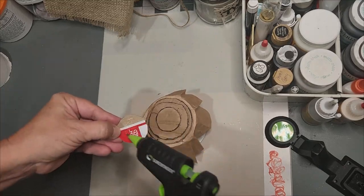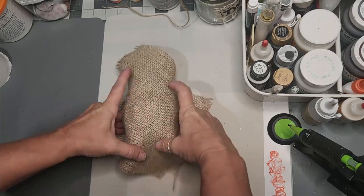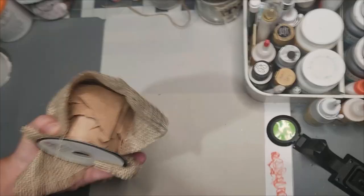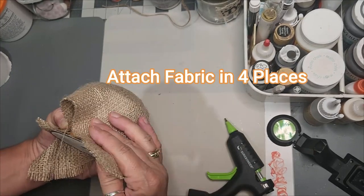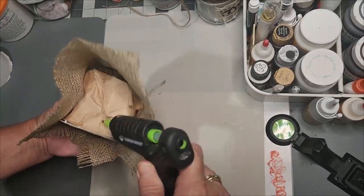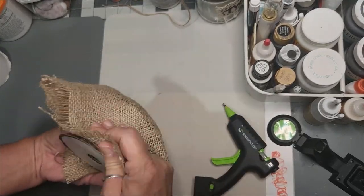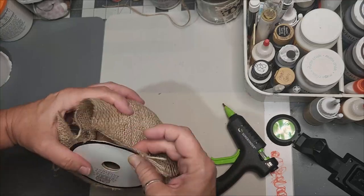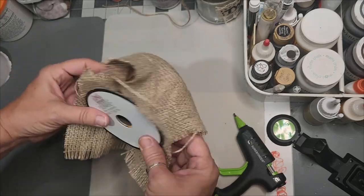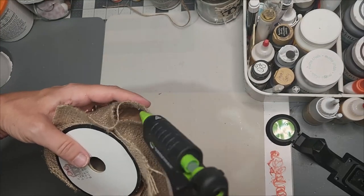Once again, this is optional. If you decide to make this particular floppy hat, you'll stretch your fabric out over the top of it. We pretty much want to pretend we've got four corners, so you'll glue and attach your fabric in four places around the outer perimeter to form your hat. I chose burlap because that's suitable for a scarecrow and it's really easy. To create pleats in the hat, it's easier once you do the four corners.